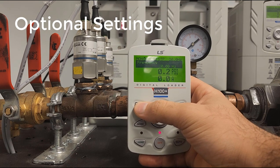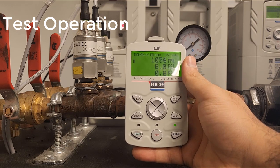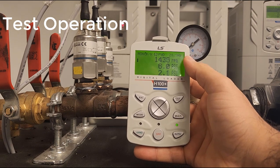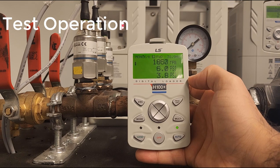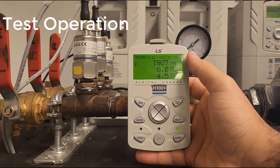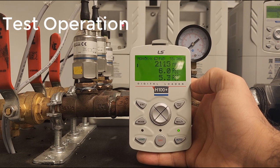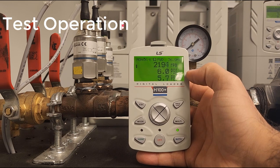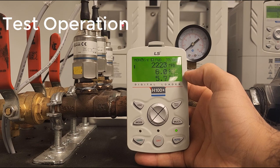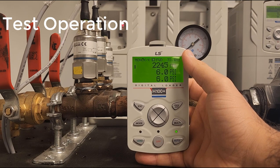We should be ready to go now. Let's exit back. This is our set point; this is our current pressure. Let's get this going — auto twice. On the top right we can see our frequency. Now we are above our sleep frequency so the drive will not go to sleep. And there it is — stationing out around that 36 hertz area as it realizes it's getting close to the set point. It's maintaining 6 PSI pretty well.